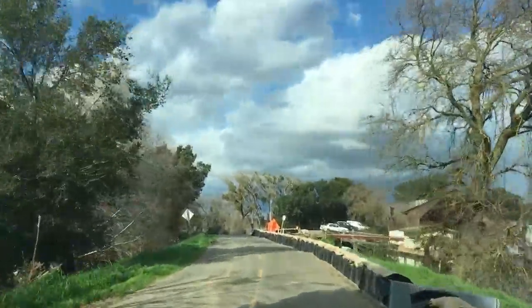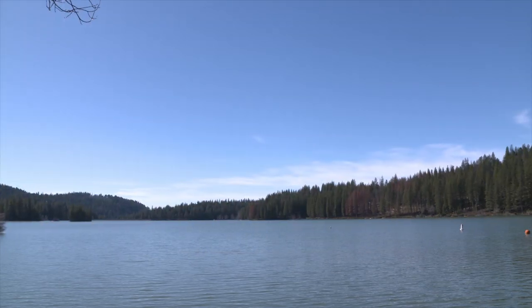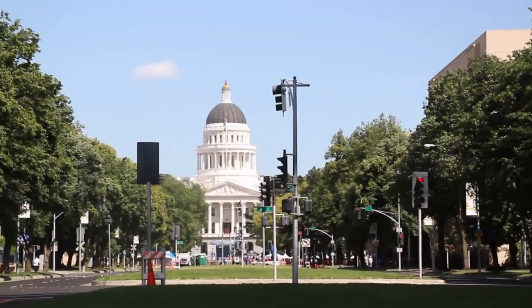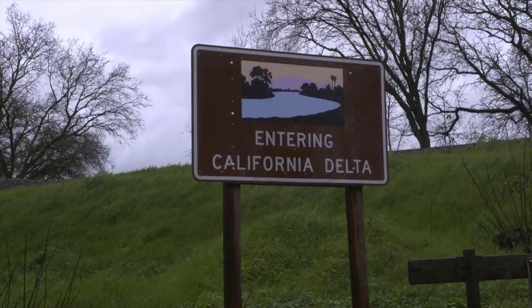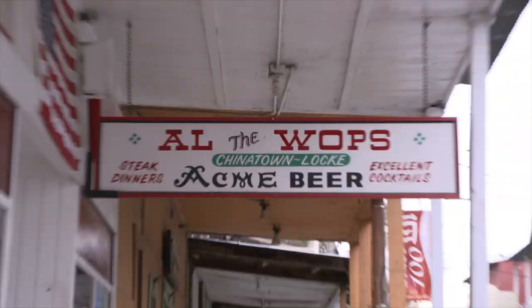Whenever I travel, I let people know that I'm from Northern California — not the one you usually see on TV. There's a big difference between the sun-drenched movie star country down south and my California that surrounds the state capital of Sacramento. Let's take a drive down the river. I'm headed for the town of Locke and a place called Al the Wop's.